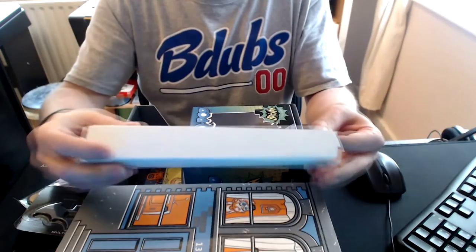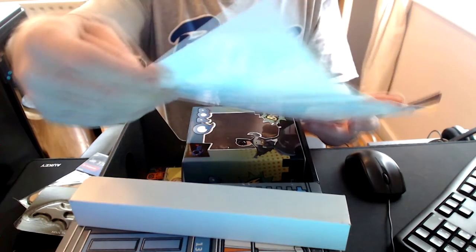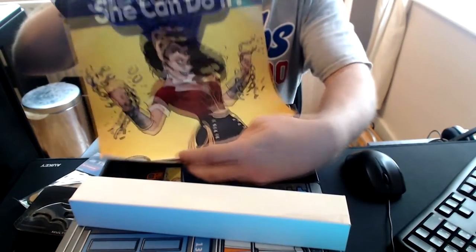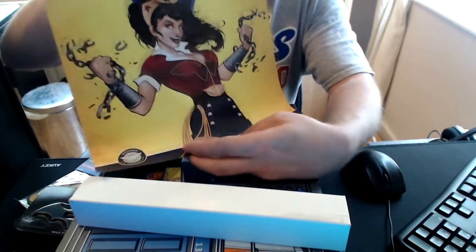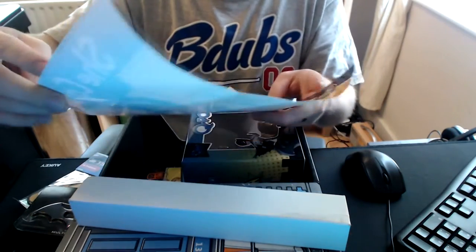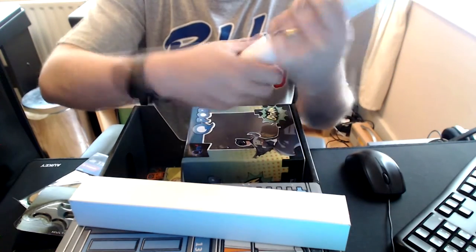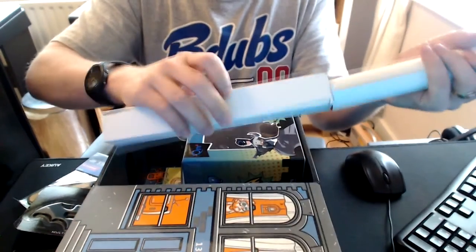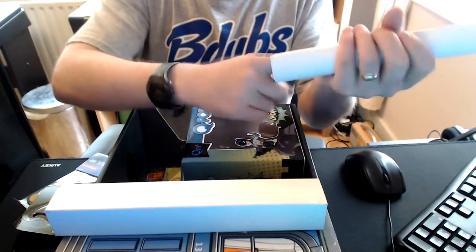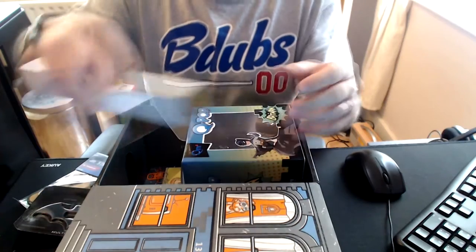We have a tube. What's in the tube? It's Wonder Woman. That's quite nice. I'll frame that, stick it up in my man cave somewhere — on the wall, as opposed to the floor or the ceiling, because that would make sense.